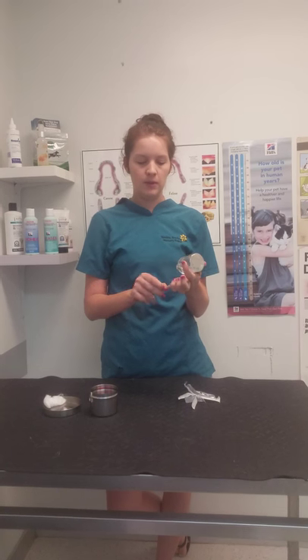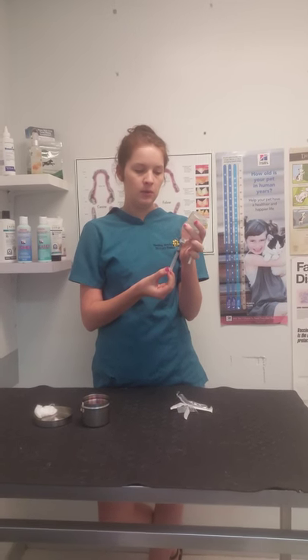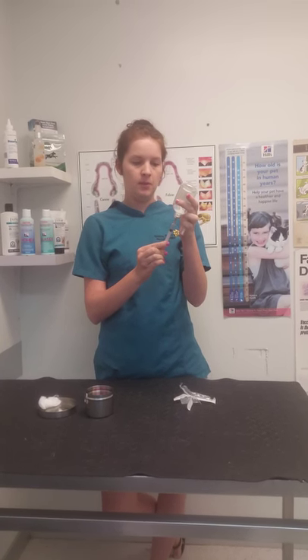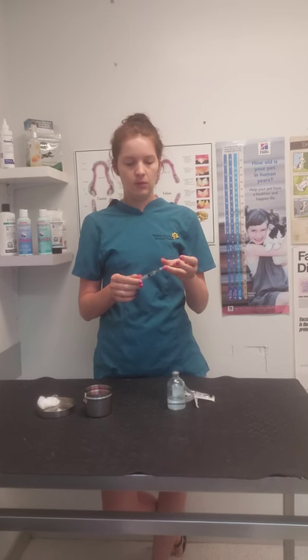We can then turn the bottle upside down, place the syringe and the needle into the bottle, drawing back until we've got the desired amount for the draw, and recap.